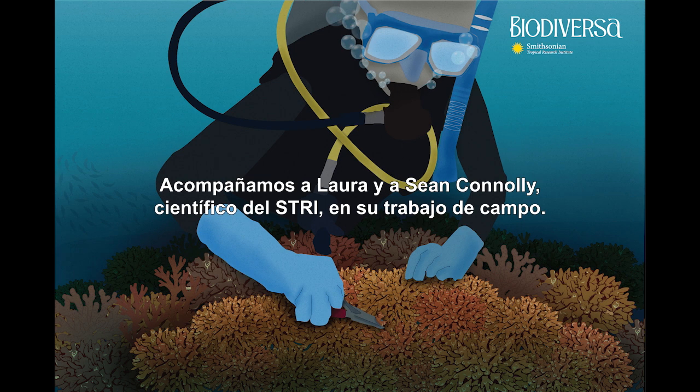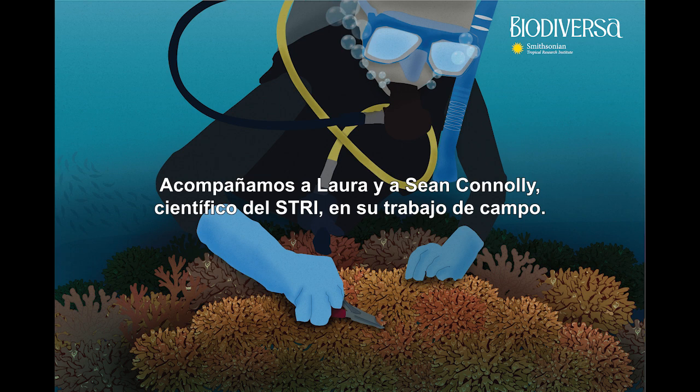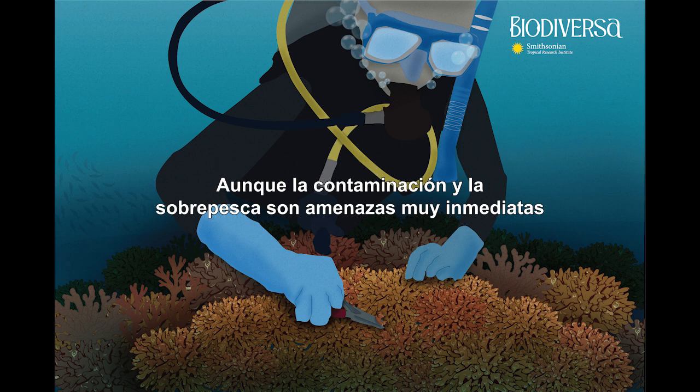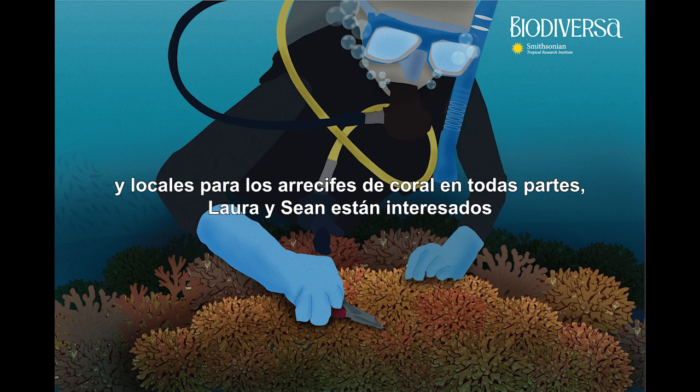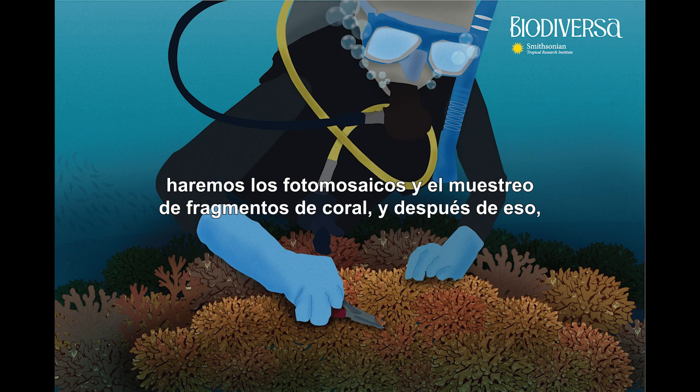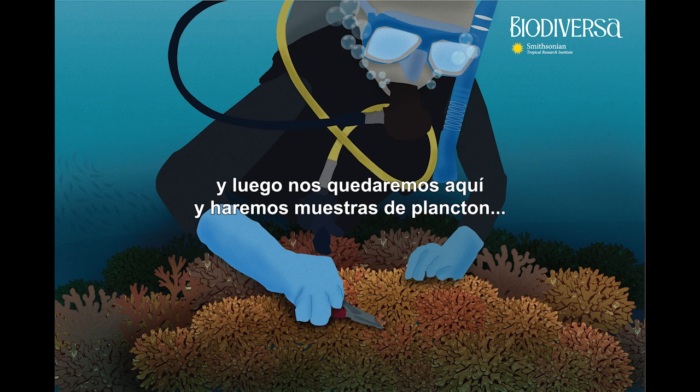We're joining Laura and Sean Connolly, a staff scientist at STRI, in their field work. They're studying the coral communities growing below us near Canales de Afuera, an island about nine miles from Coiba Island, the largest one in the marine reserve. Although pollution and overfishing are very immediate and local threats to coral reefs everywhere, Laura and Sean are interested in figuring out how these reefs will cope with the global threat of climate change. They'll do coral transects, photo mosaics, coral fragment sampling, fish surveys, and plankton samples.